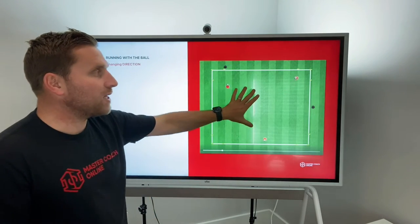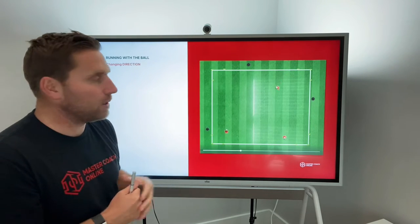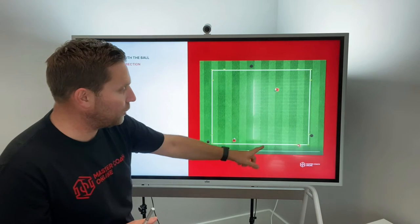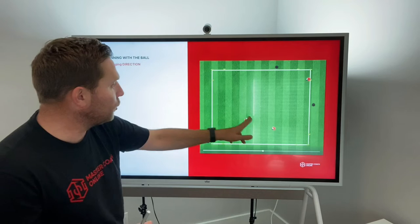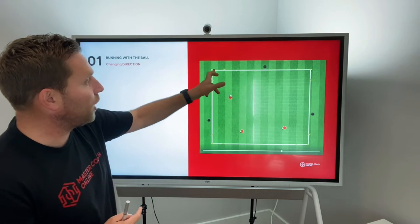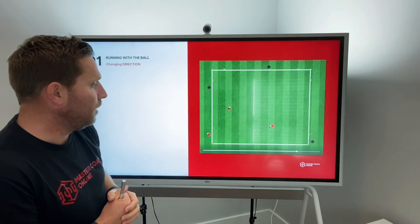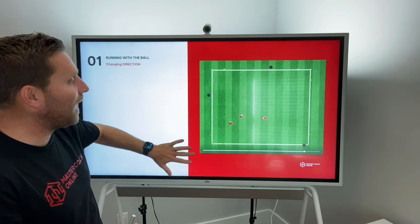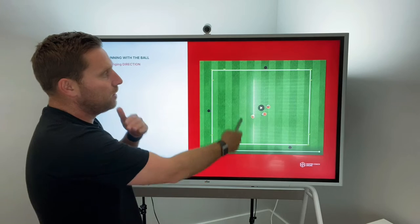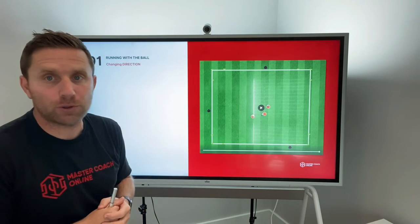They get 30 seconds to dribble in as many times as they can, and then you switch and the black team gets a turn. They're constantly changing direction. Once a black player arrives at a grid, that closes that grid, so they've got to change and go to a different base. This is a fantastic game to add points — how many times can you dribble into that base — then switch, and they're playing against each other trying to beat each other's points.